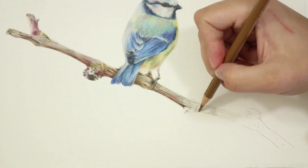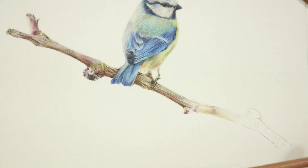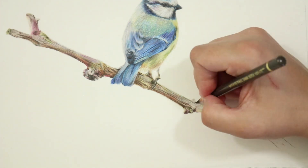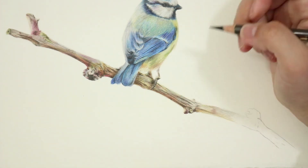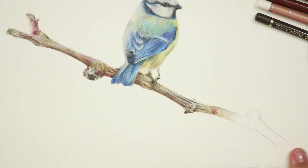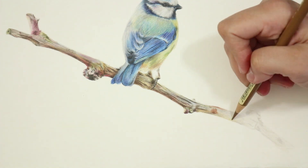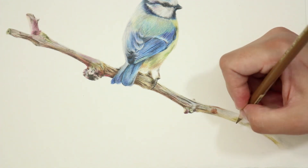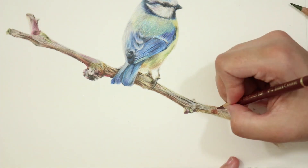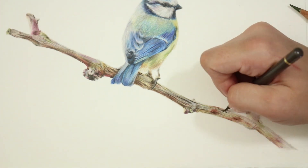That's pretty much it for this tutorial, guys. Branch textures can look extremely daunting, but if you analyze what you're drawing and really think about what techniques to use, it makes the whole process a lot simpler. I hope I've been able to help some of you who may have been struggling with this texture. You just need to make sure you use really light layers, analyze the correct texture of your branch, and use the correct shading motion — shading back and forth for a grainy look, or small circular motions for a smoother, bobbly look.